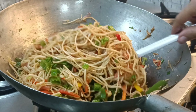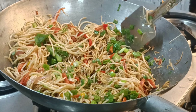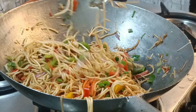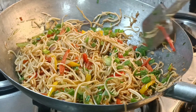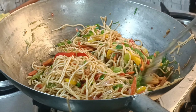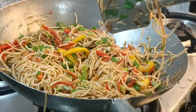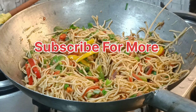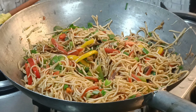Please like, share and subscribe. I am off the gas, so I will share the full recipe in the description as well.